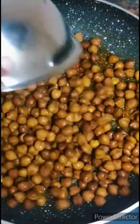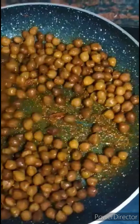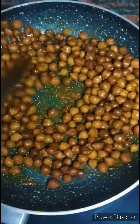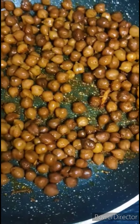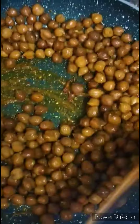Now add the channa. Today I am going to use black channa — you can also use white channa. Fry the channa well for 2 minutes. I have cooked the channa already; you should add only boiled channa.